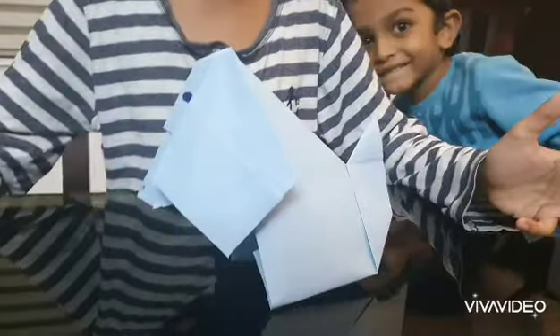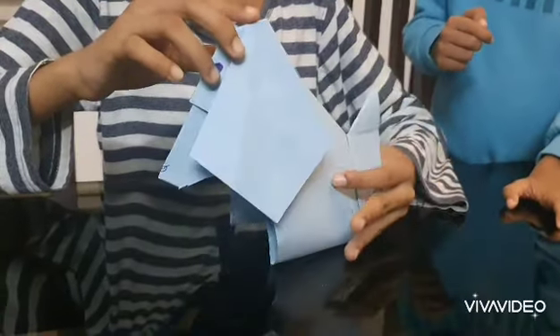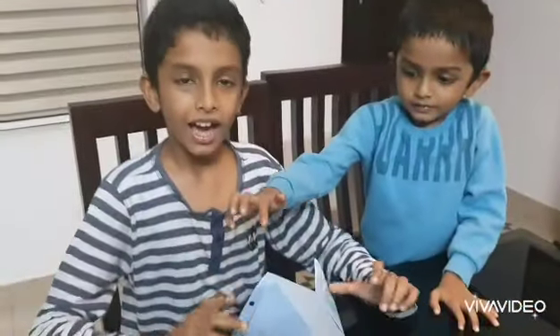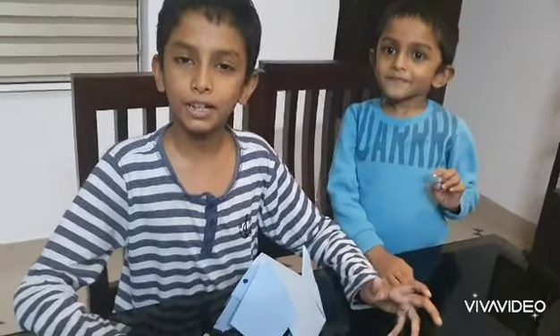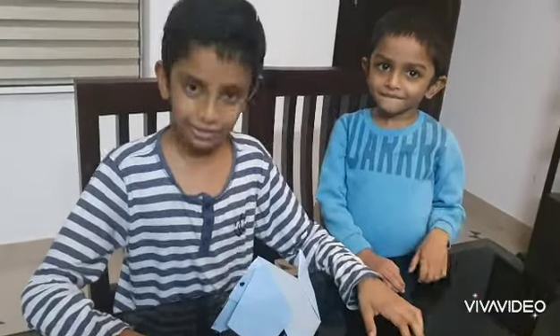Our nodding dog is ready now! You can touch the head of the dog and you'll see it's nodding. I hope you enjoyed my video. Make sure you subscribe to my channel and press the notification button to get notifications of our future videos. Thank you!